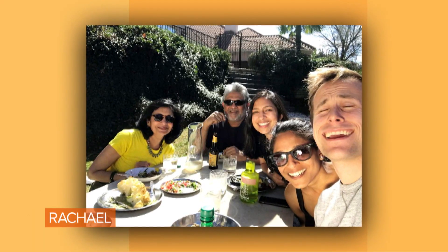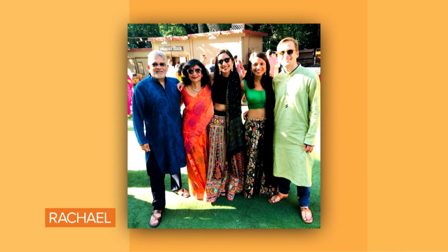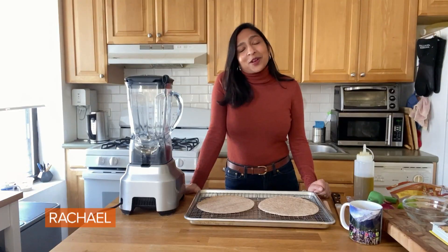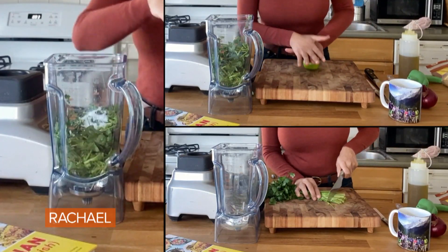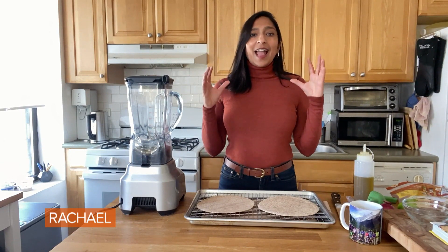I grew up in Dallas, Texas, but I live here in New York, and I sadly haven't been able to see my parents over the last year or so. But one of the great things about food is that it can remind us of being home. Today I want to make a dish that immediately transports me back to my mom's kitchen — hanging out, catching up, and eating.